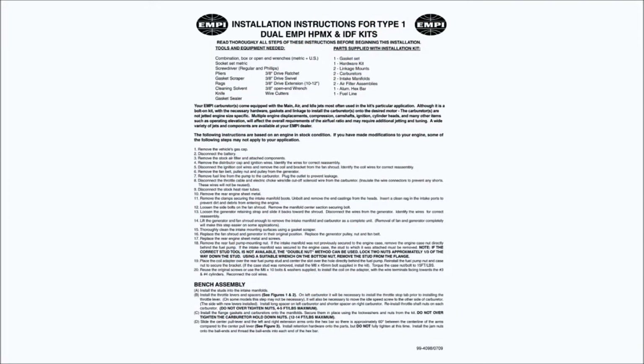Our instructions are based on an engine in stock condition. If you have made other modifications, some steps may not apply and some steps may need to be added. Instructions 1–20 deal with the removal of your stock components. Use your service manual in conjunction with our instructions. This video does not cover parts removal.